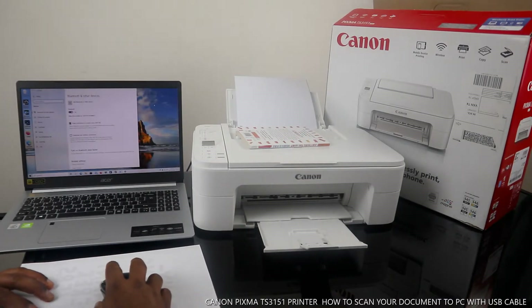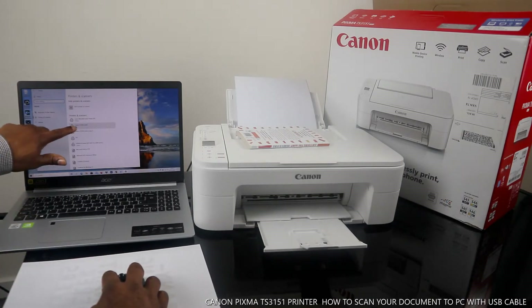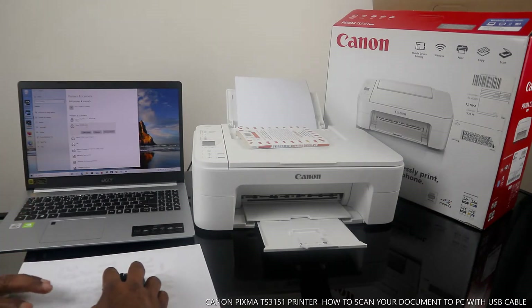Select the Canon printer you want — Canon TX3100 series — and click Manage.